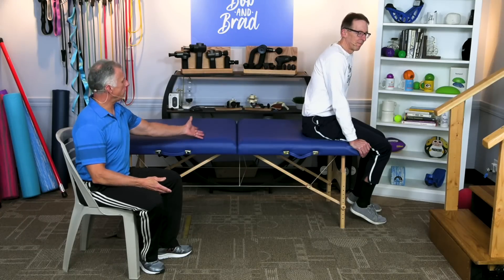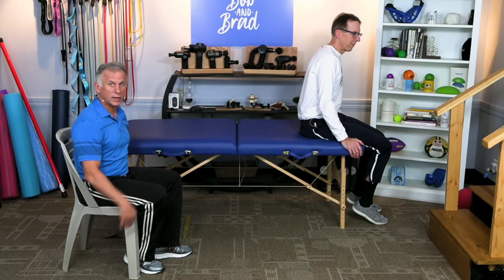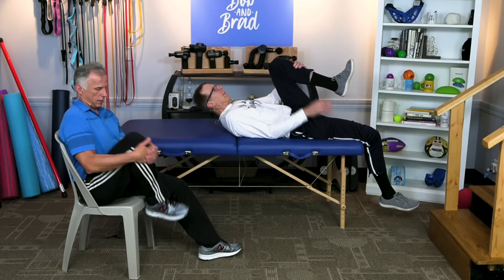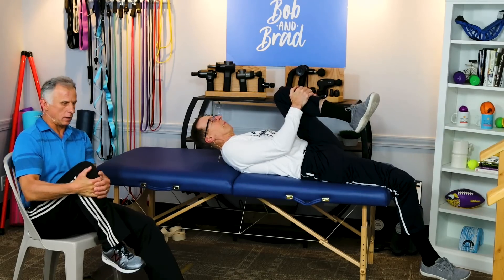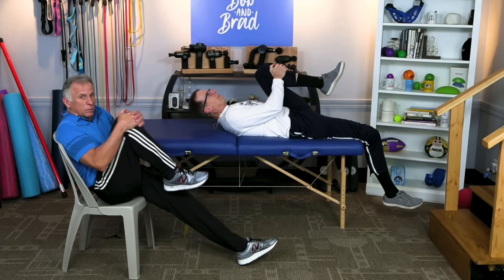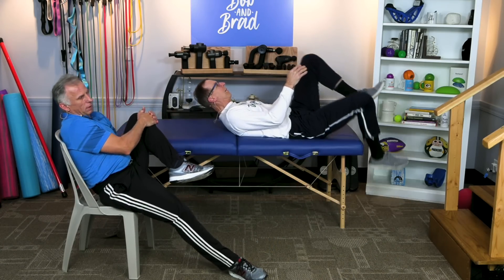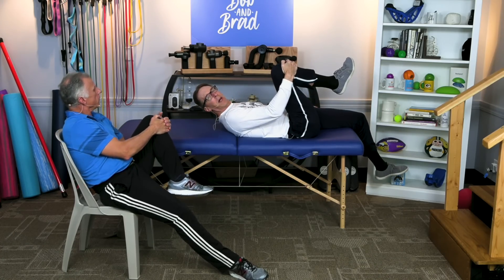Bob's going to demonstrate on the end of a bed, and I'm going to demonstrate the same stretch in a seated chair. It's simply bringing a knee to your chest to start out with. In the chair, I'm going to pull up here, Bob's pulling up there. You can bring that knee back and forth — if you slouch out a little bit, you get a little extra range of motion. Make sure you do both legs, spending about 15 to 30 seconds per leg.